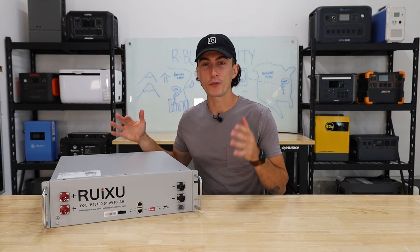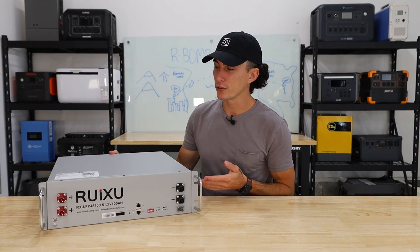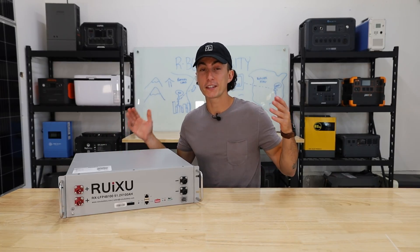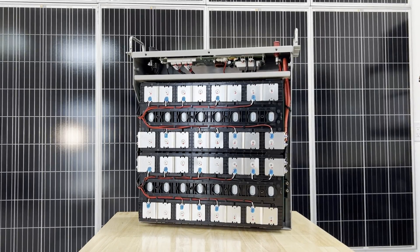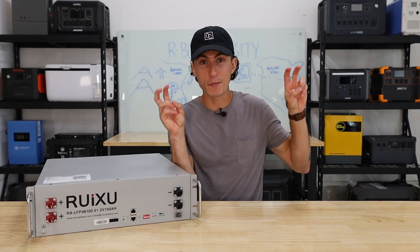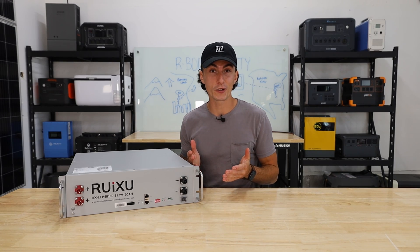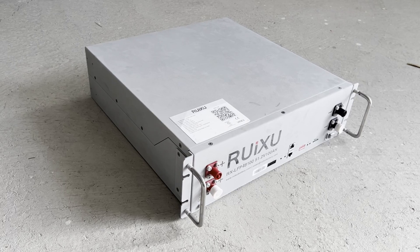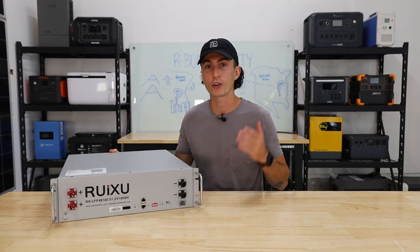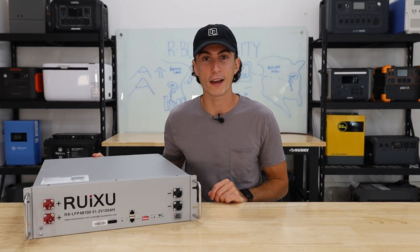Over the last year, a lot of YouTubers have been raving about this new Ruiksu battery. They say they've made tons of strides in the last few years, and they have come a long way from some of the older, scammy, poor quality batteries they used to make in the past. We don't have any of those batteries, but we do have our hands on this brand new one, and we're excited to see if it stands up to some of our favorite EG4 server rack batteries on the market right now.